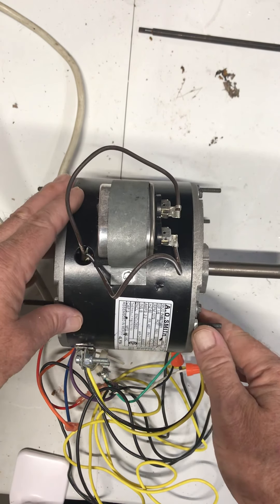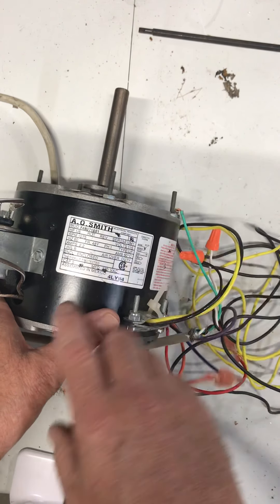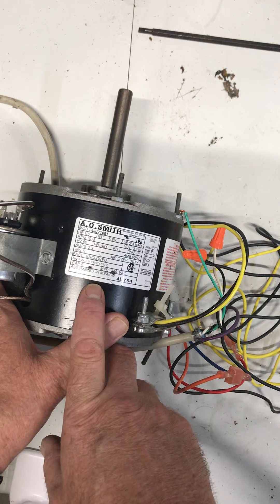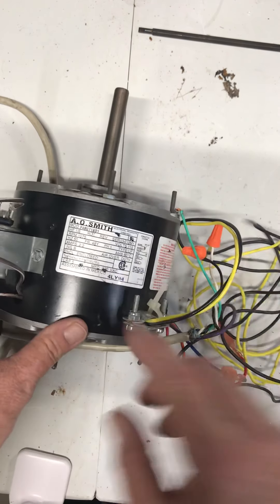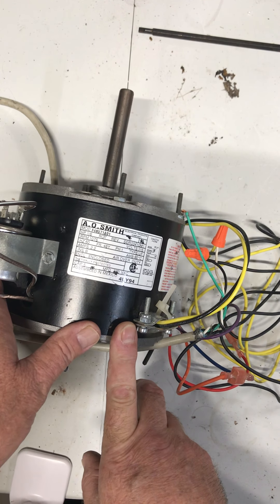You'll see these in a lot of furnaces on the blowers. Looking at the data plate on this one: it is a 1/6 horsepower, 1075 RPM motor. Amps are a little higher on these — we've got 2.2 amps. As the motor gets a little bigger and does a little more work, we're going to see a little more amp draw.